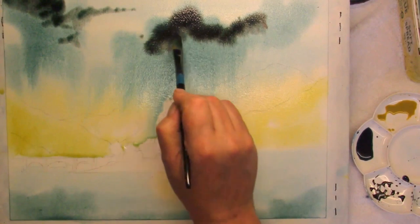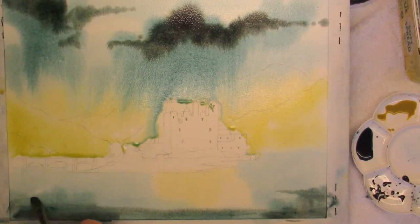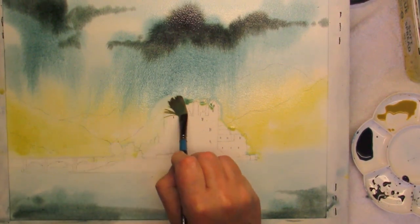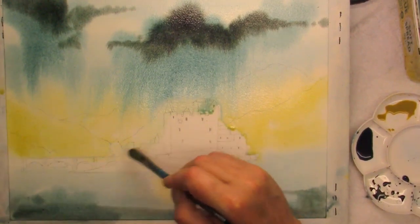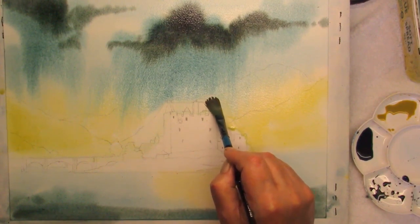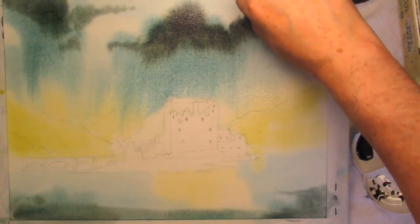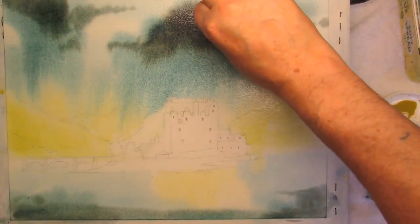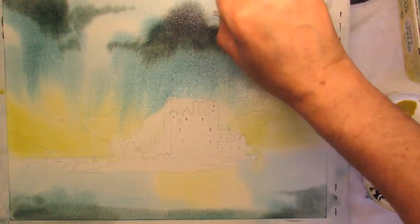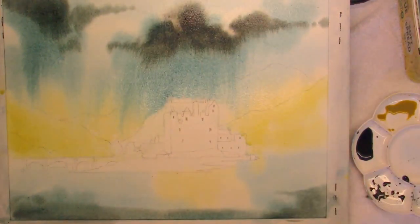Any run backs, just take them out with your brush. Just take out some of the tops to show a little interest in the clouds. Kitchen towel — don't use loo roll, it tends to leave bits and you can't get them out, and it makes a mess of your painting.